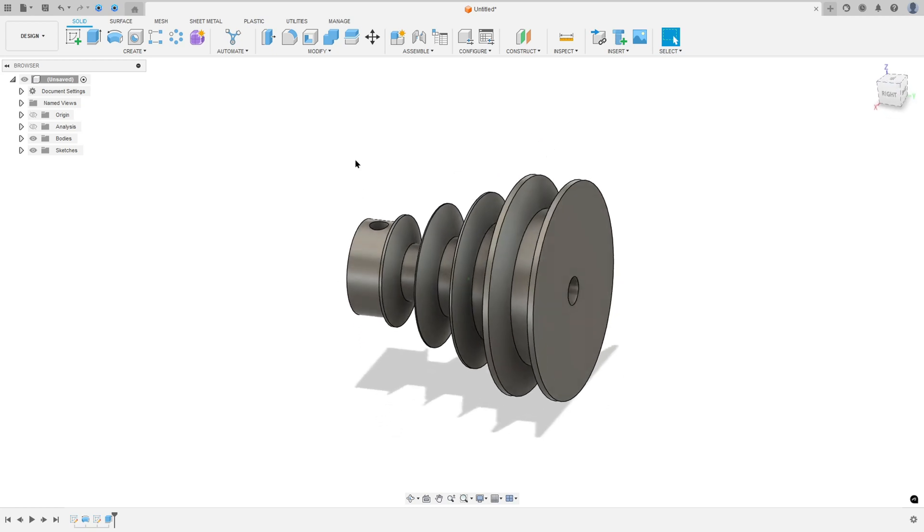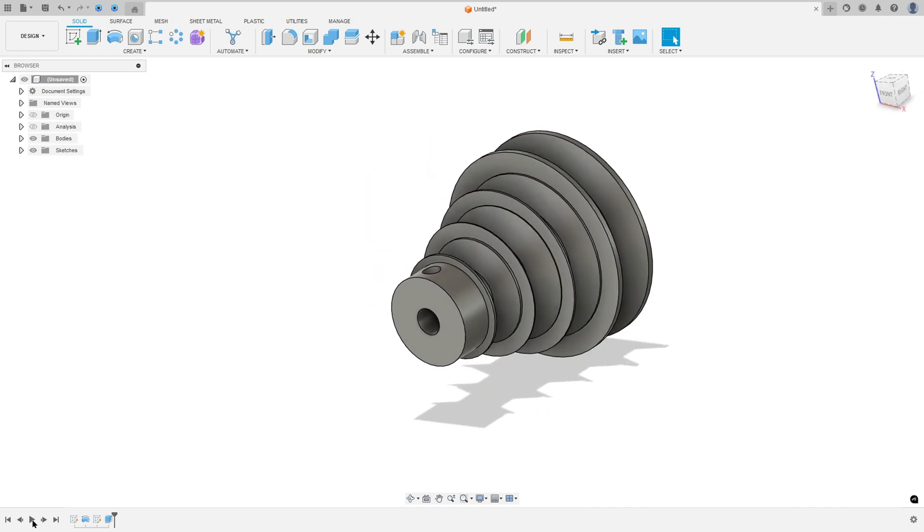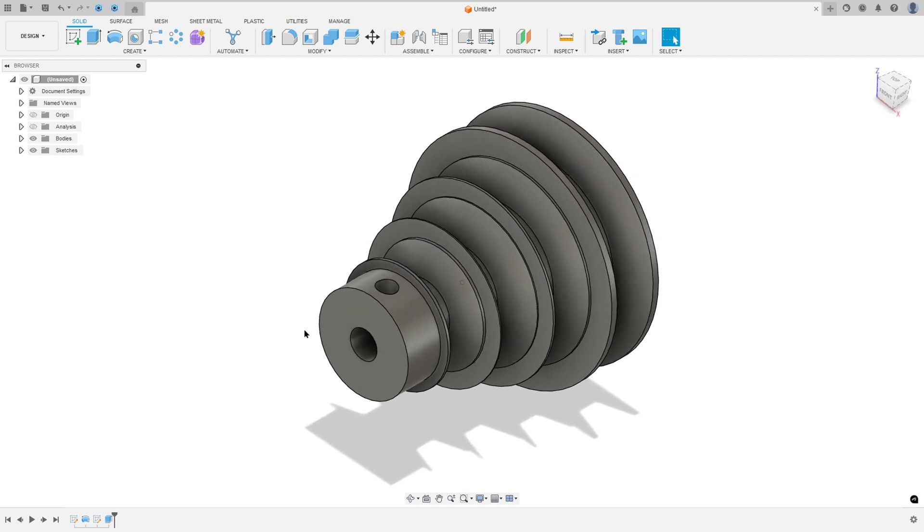Let's create a V-belt stack pulley in Autodesk Fusion. To create this we use the sketch, revolve features, and extrude cut. Open your Fusion and let's go!